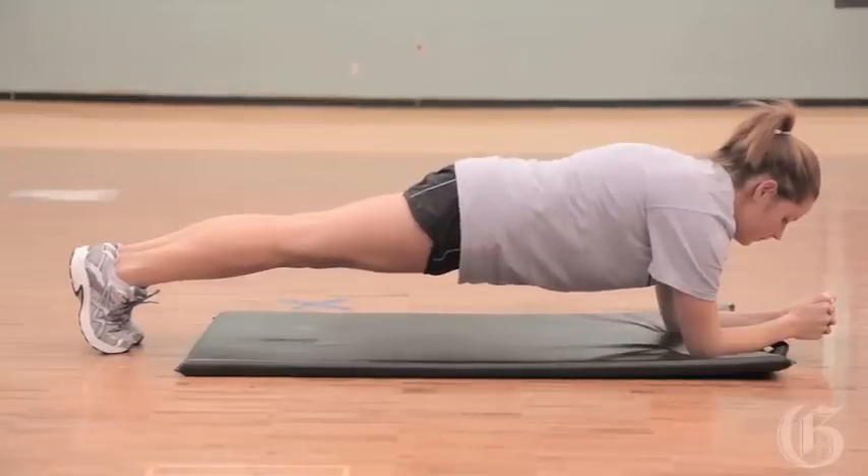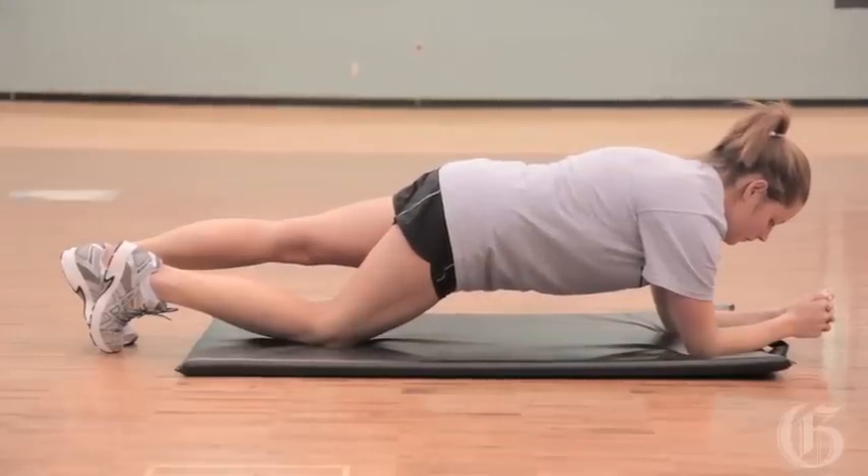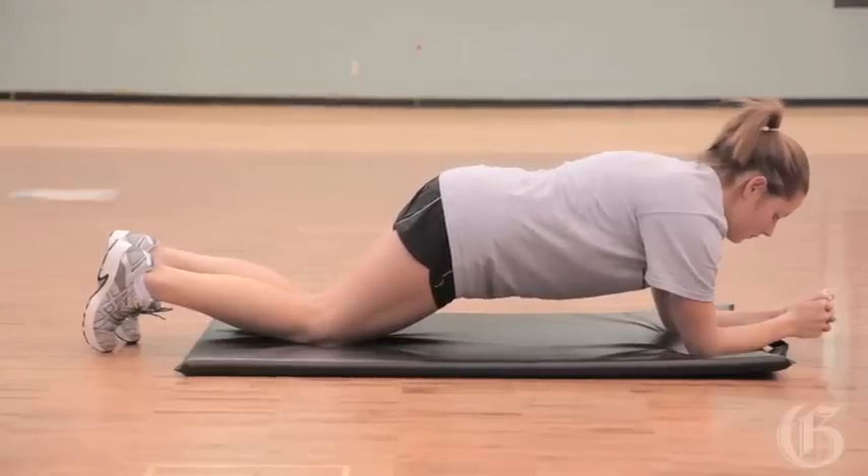Now if that's a little hard, you can drop one knee, and that releases some of the tension, but you still want to keep that nice, long upper body. Still too hard, drop both knees, and reach that body forward and keep the head in line with the spine.